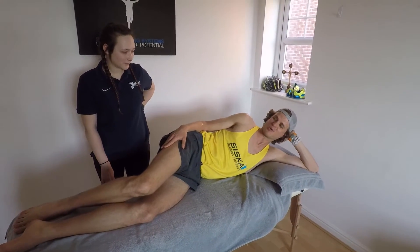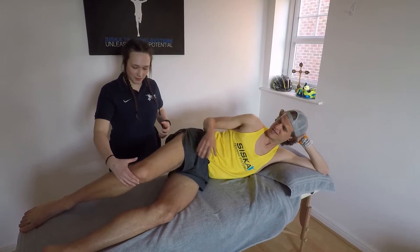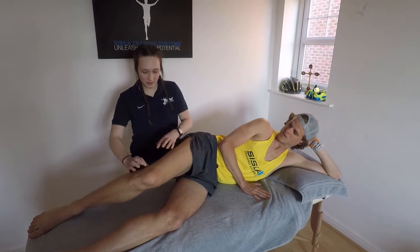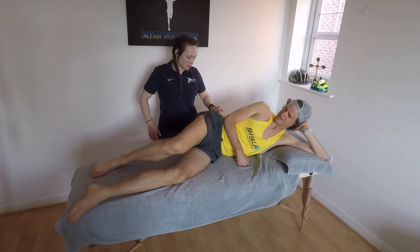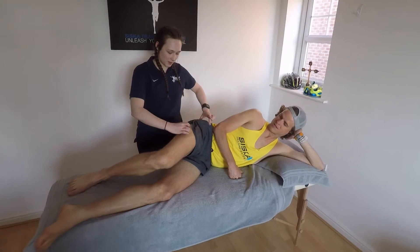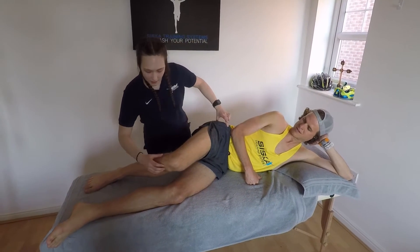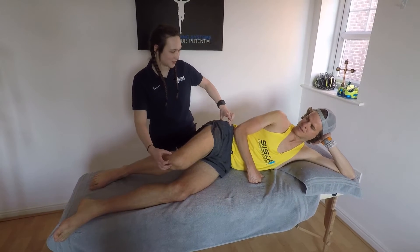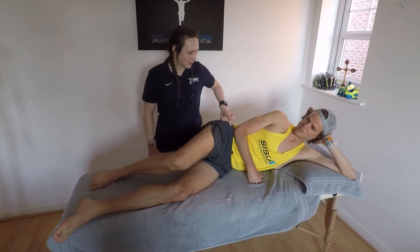Is that pretty typical of IT band? Yeah, it is — you do start to feel it on the outside of your knee around here, and it can also start to come around the back. Your IT band actually starts up in your hip, runs down the outside of your leg, and connects around the front. Because it crosses so many structures in your knee, that's when it starts to affect and give you pain.